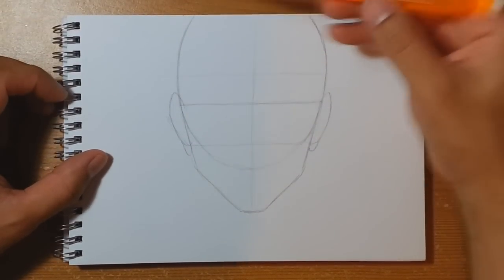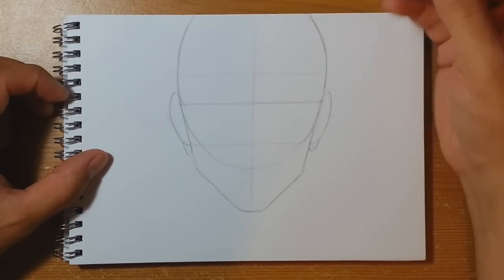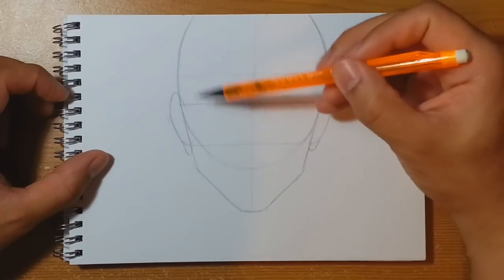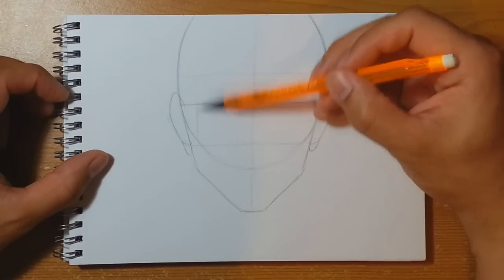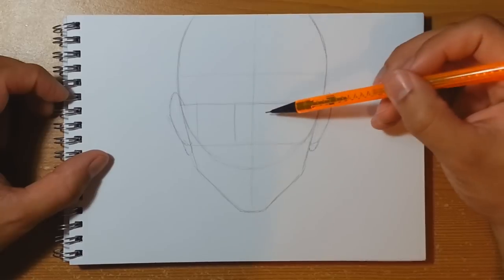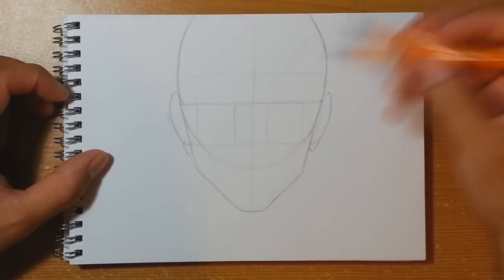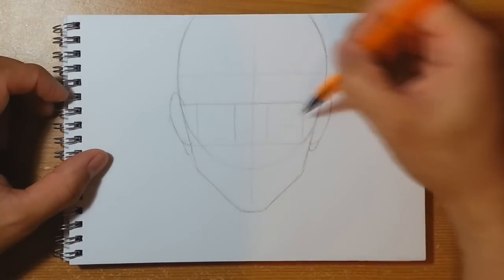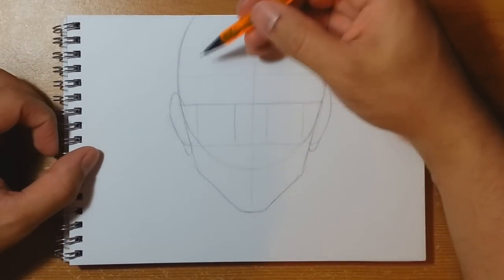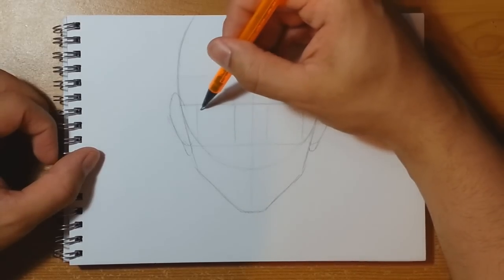For the eyes we're going to measure out the center portions of both halves of the face. In each particular square we've made, portion off a good middle half on both sides. By getting these two middle-half shapes in, it means we know the eyes will be centered and not too far across — we're going to keep them near the top of this zone.